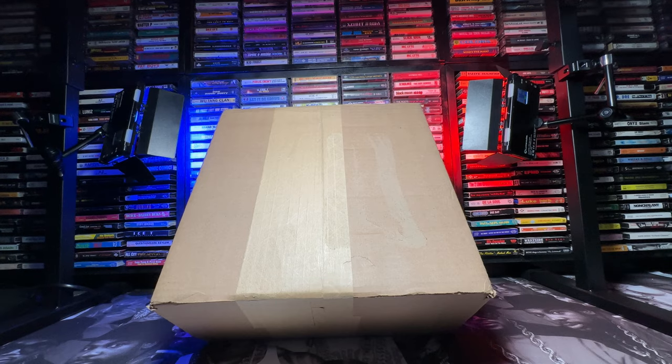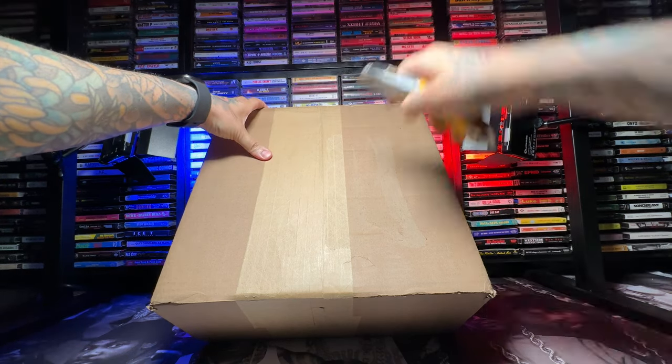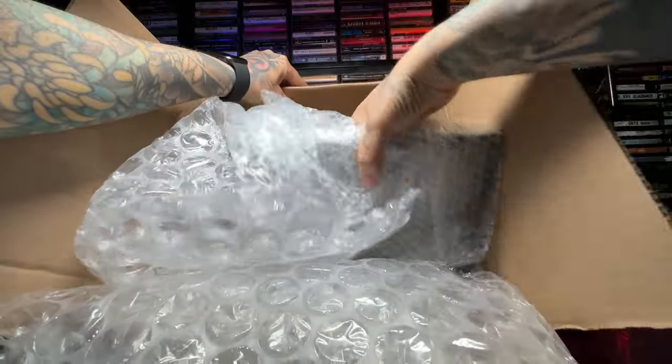What up everybody, Lex1 here with another review. Today we're going a little different from the toy route — we're gonna be doing some music. We got the NAS Illmatic 30th Anniversary 7-inch box set and cassette tape bundle.